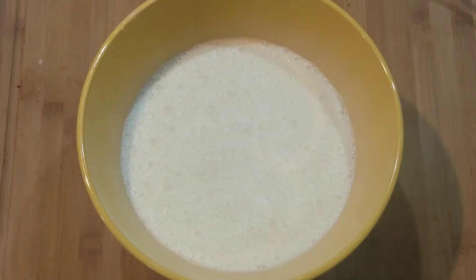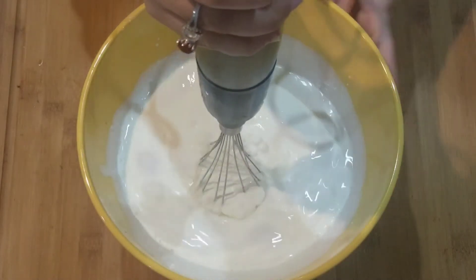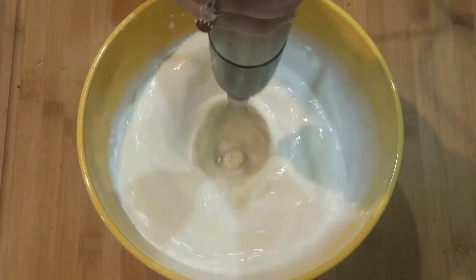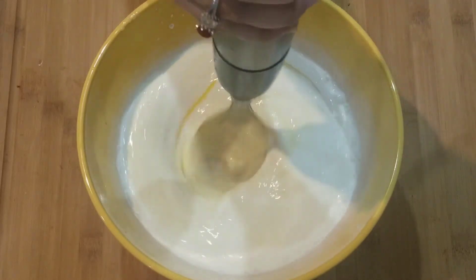This next step you can do in a blender or with a hand mixer — it's optional. I'm using a hand mixer. You're going to mix this for about a minute or until everything is fully combined.